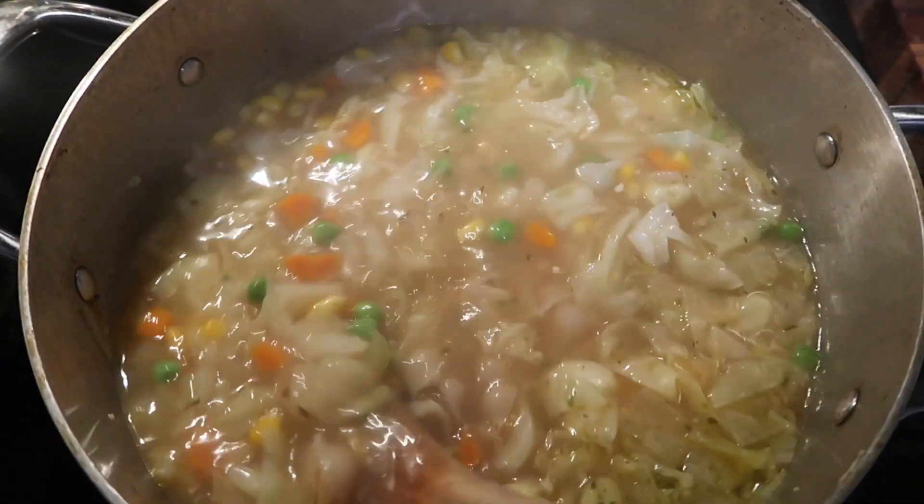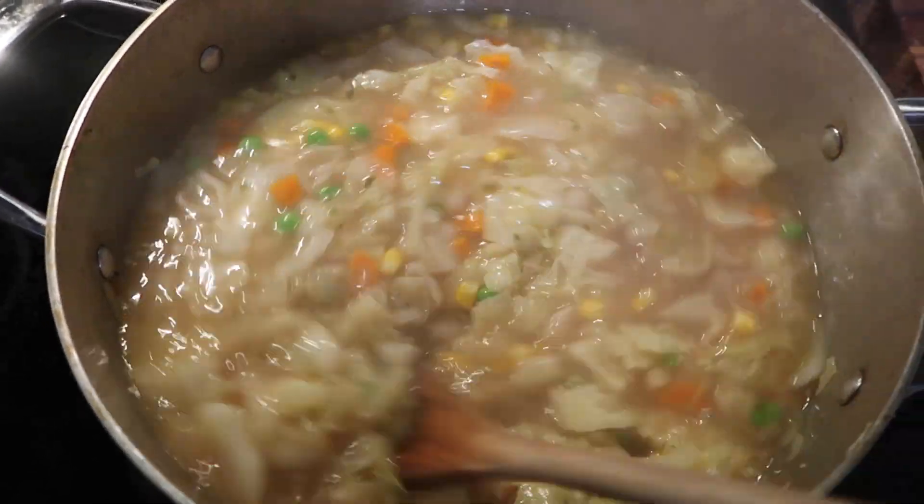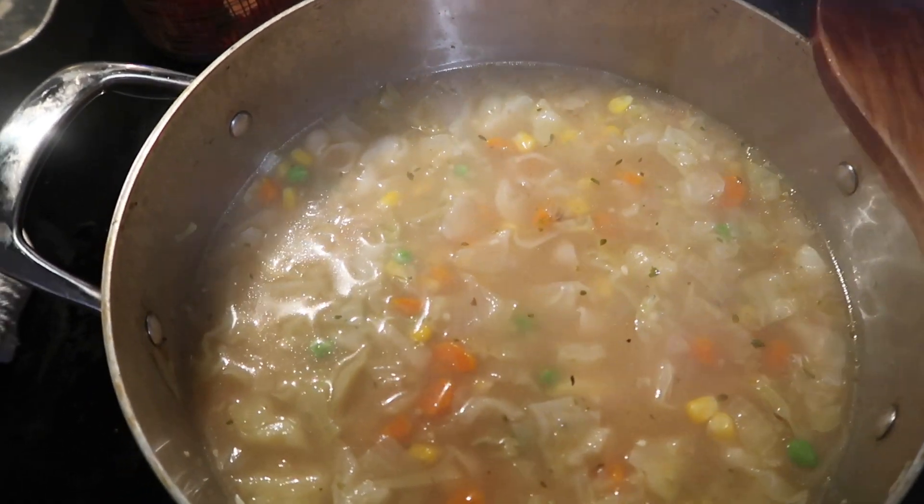Here's the soup. You've got the cabbage, I added some noodles and some frozen peas and carrots. This is just about done — the noodles just cooked. They don't take very long because they're little ones.